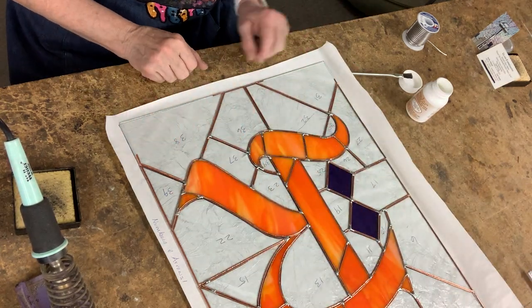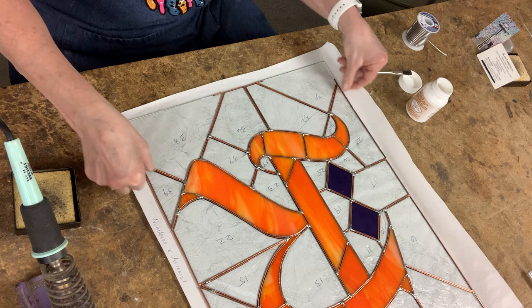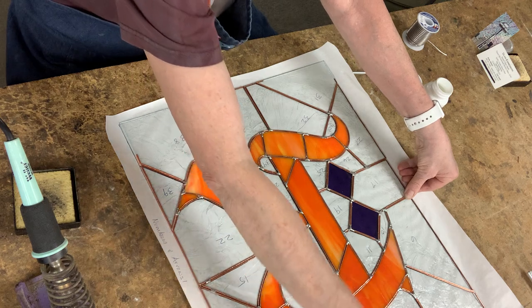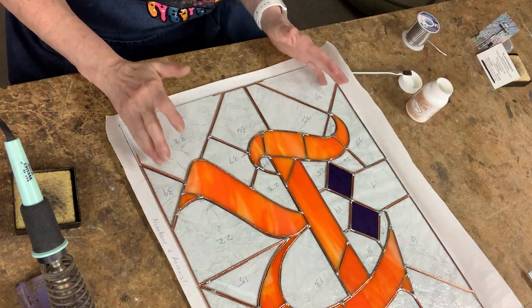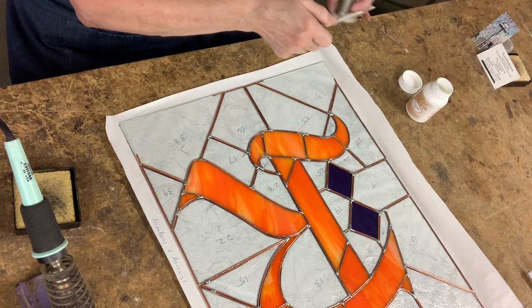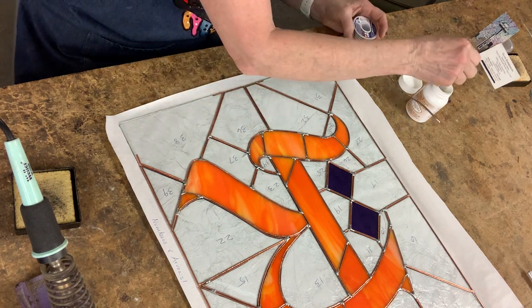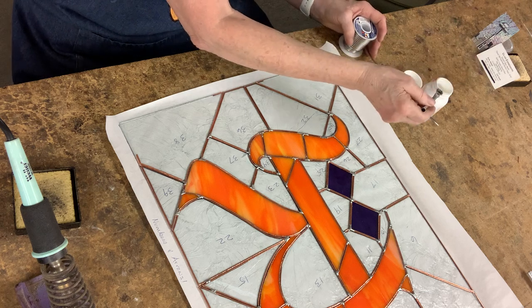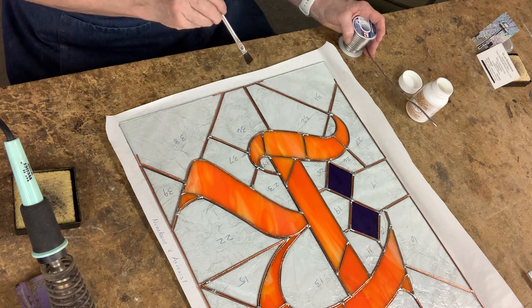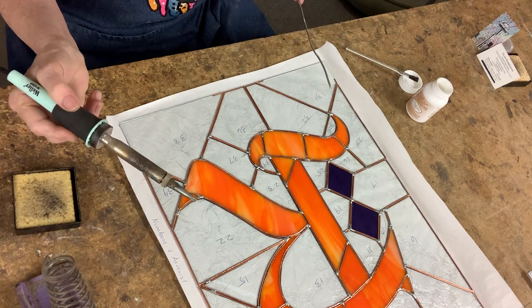I'm going to start by soldering this window, one line at a time. I'm going to stay away from the edge a quarter of an inch on all of these pieces of glass so that I can put a border on after it's all finished. We need a lot of solder, so I'm going to pull out at least six inches of solder. I'll dip into my flux and put a line of flux onto my copper foil.